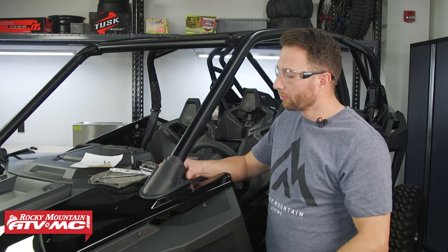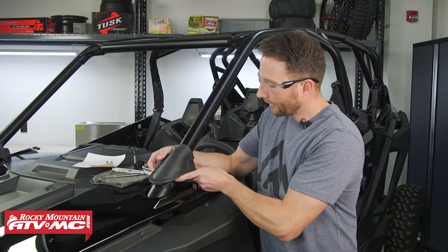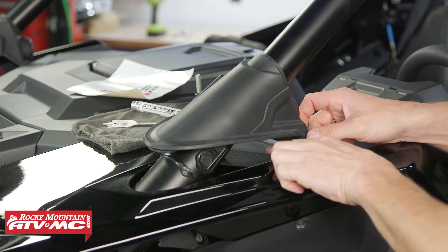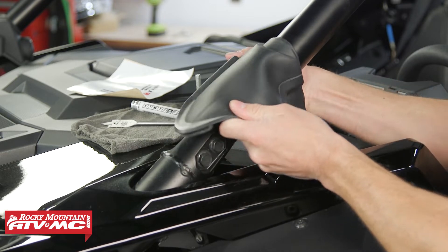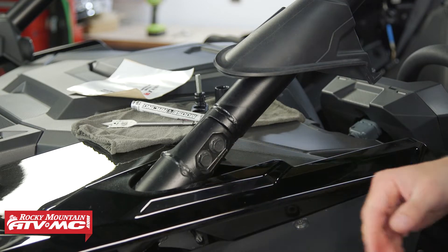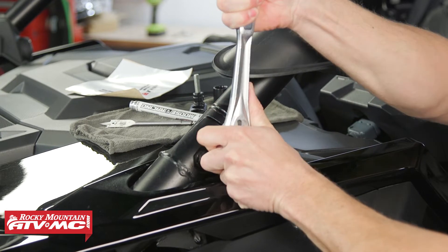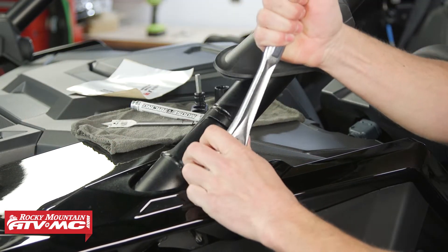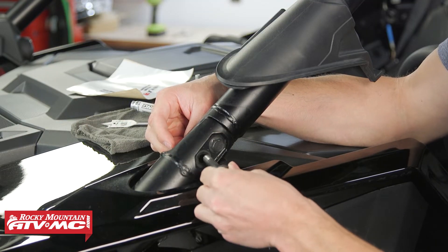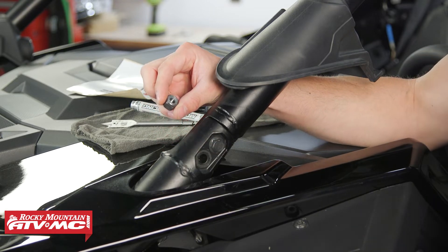The next step is to install your mirror mounts. Pull up on this rubber boot first, and on some machines you're going to have a speaker wire coming down — if you have that on your machine you'll need to disconnect it. Then we're going to remove both A-pillar bolts using a 15 millimeter socket. We are not reusing the bolt, but we are reusing the nylock nut on the back side.